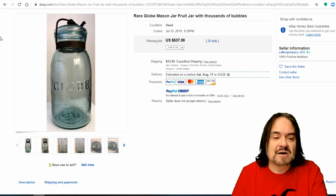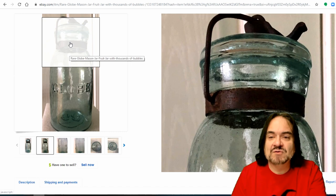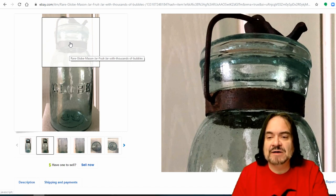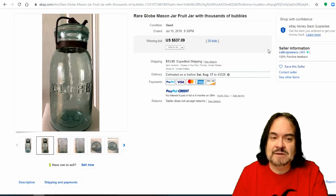Globe is another name that you'll see marked on them as well. If I see a globe marked on it, I'm almost always going to look it up, if not buy it. These pale-style handles are well collected also — it pretty much forces it down, like a tension-style lid sealer. You will expect to find them rusted; if they're not rusted, they will go for more money. This one's $537 with 25 bids.